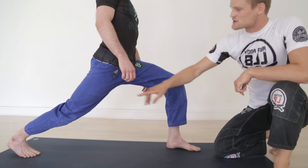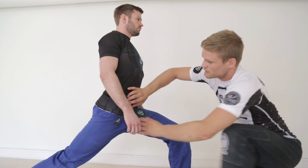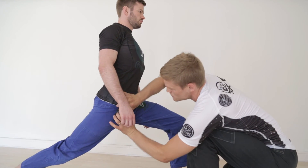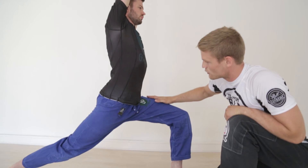Hips down, straighten your leg, and try to pull your belly back to create double tension — tension both here and here — to stretch the front of your hips. Now straighten the arms overhead and lower the hips even more.